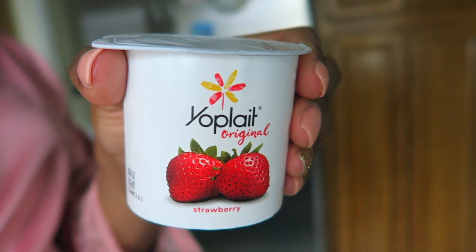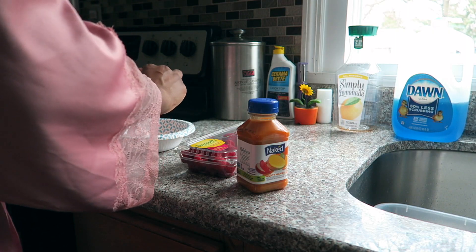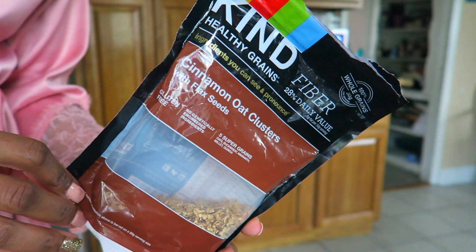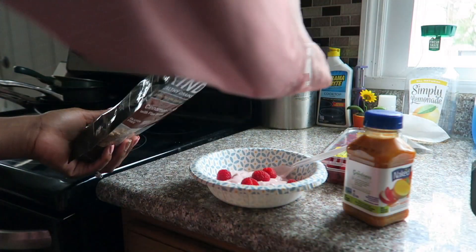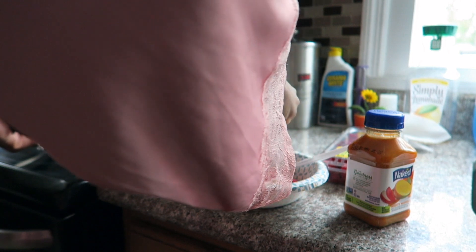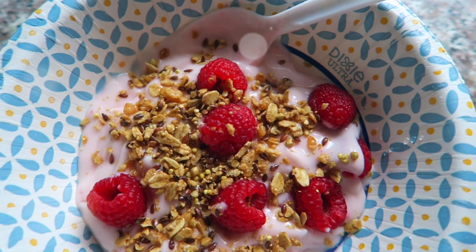I'll use Yoplait — the original — because that's honestly the best brand I feel like, so I just scoop that into the bowl. I'm also using these cinnamon oat clusters, and you guys, these are the absolute best. They have chia seeds, flax seeds, and different types of nuts in them, which add great flavor to my bowl.